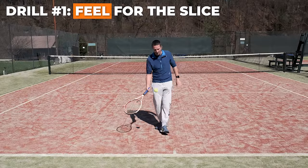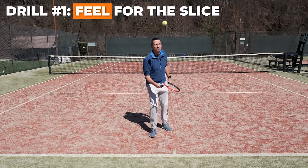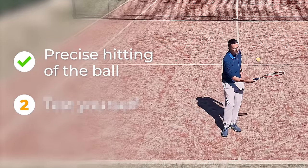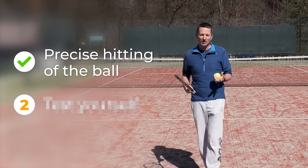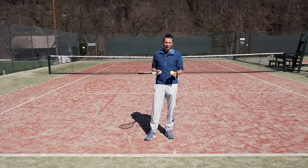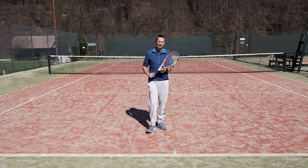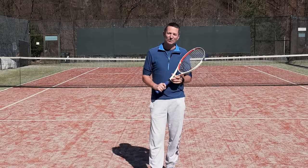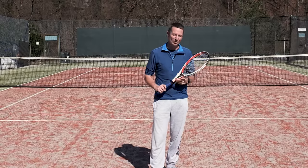For the first drill, developing good feel for the slice, you're just going to use a continental grip and slice the ball. This drill serves two purposes: first, you're going to develop good precision over time of hitting the ball well and get a feel of how the strings slide under the ball. Second, you test yourself if you're ready for more advanced drills. If you're framing the ball too much, you're not ready — practice drills that develop good hand-eye coordination and precision first.